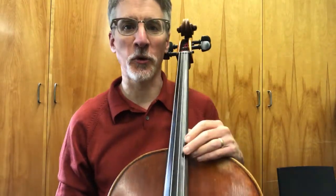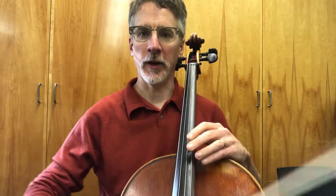So cellos, here is Bohemian Folk Song. This one has the bow lift at the very end, and it goes like this.